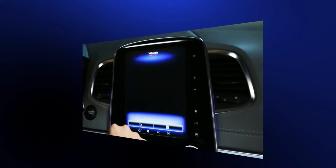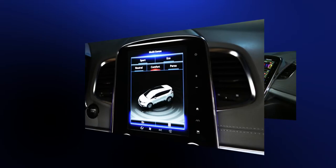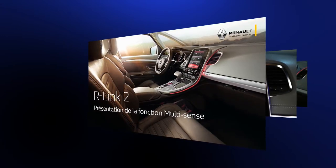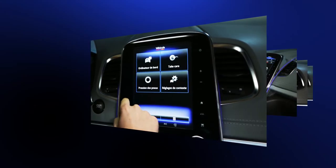All the information on how to set up and use the R-Link 2 multimedia system, the Multisense system, and the vehicle settings is available in the specialized R-Link 2 video modules.